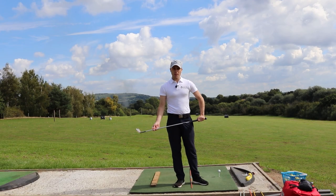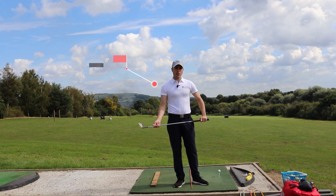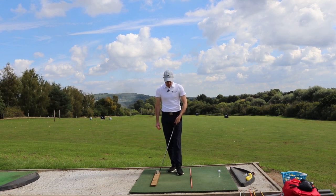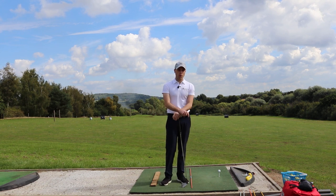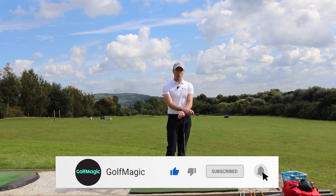Hi Golf Magic, my name is Stephen Wentz and I'm one of the coaching professionals here at Bletchingley Golf Club. You may have seen my previous video on alignment, so this little setup here might seem familiar to you. What I'm going to cover today is going to help you with regards to strike, release, and how to shallow the path of your golf club properly.